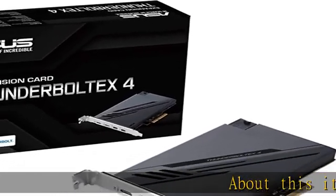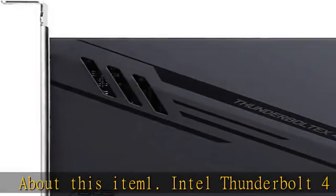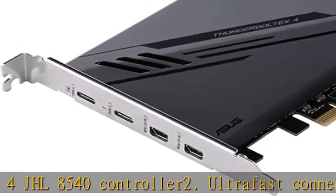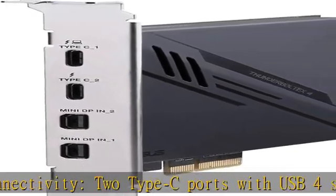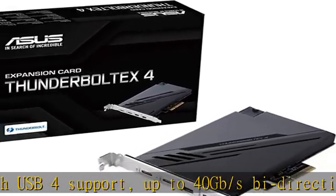About this item: Intel Thunderbolt 4 JHL8540 Controller. Ultra-fast connectivity — two Type-C ports with USB 4 support, up to 40GB/s bi-directional bandwidth per port. Allows you to connect up to five Thunderbolt-enabled devices in a daisy-chain configuration using Thunderbolt cables.